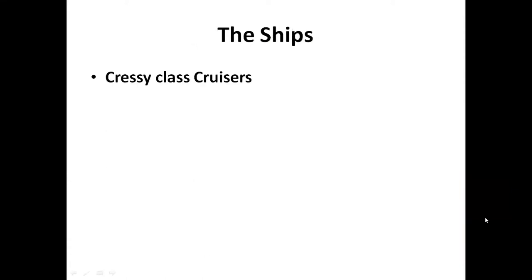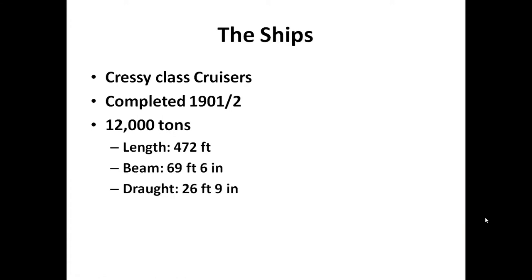These were Cressy-class cruisers. They were completed at the turn of the century - 1901 and 1902 - at 12,000 tons. Going imperial: 472 feet in length, 70-foot beam and 27-foot draft, so quite large ships. Each ship had a complement of between 725 and 760 crew, so as you can see, there were major, major casualties.